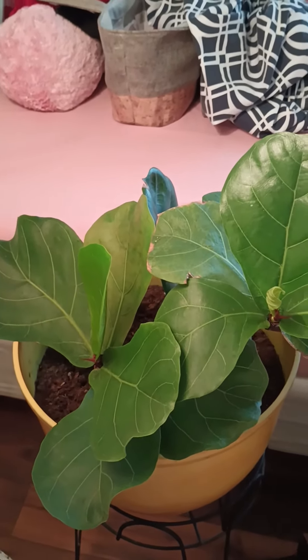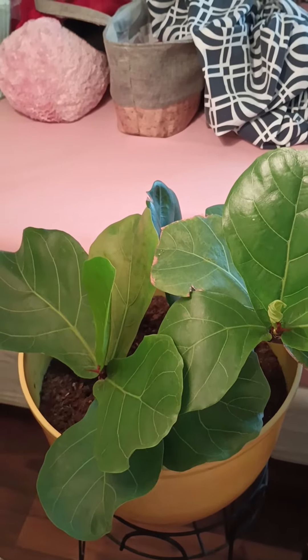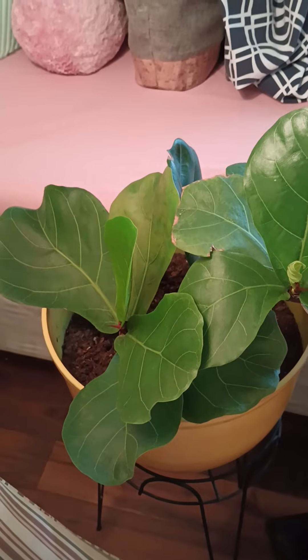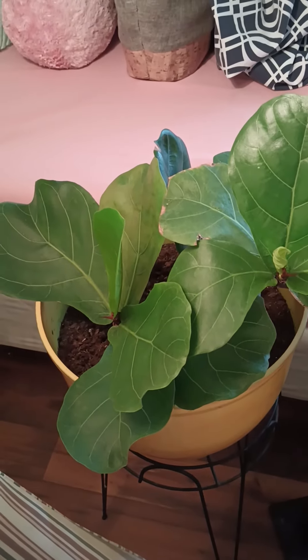I rooted it in water — and I think I put it in liquor too — but she's in dirt and peat moss now. Thank you new subscribers, like and subscribe everybody, bye!